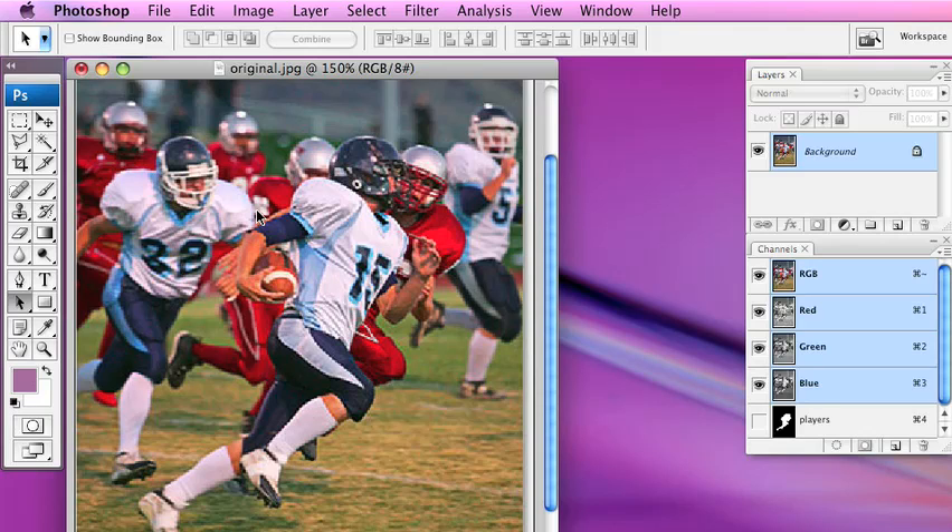Hello class, once again welcome to another tutorial. This tutorial is one of the exercises or activities that we started in class and we were able to accomplish with Photoshop 7. This is the Photoshop tutorial: making your subject pop out of a photo.